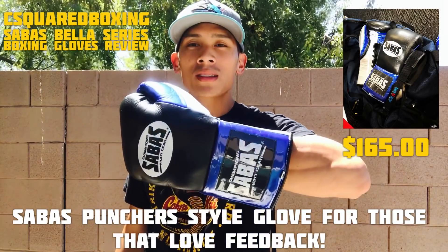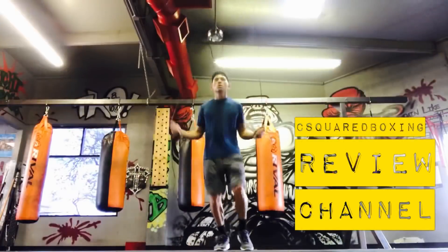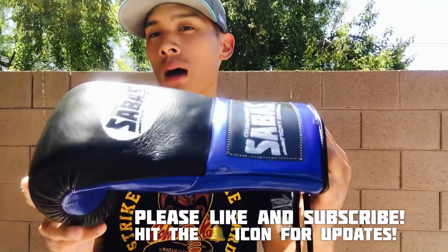What's up guys? Today I'll be doing a review of the Sabas Bella Series Boxing Gloves. What's going on guys?